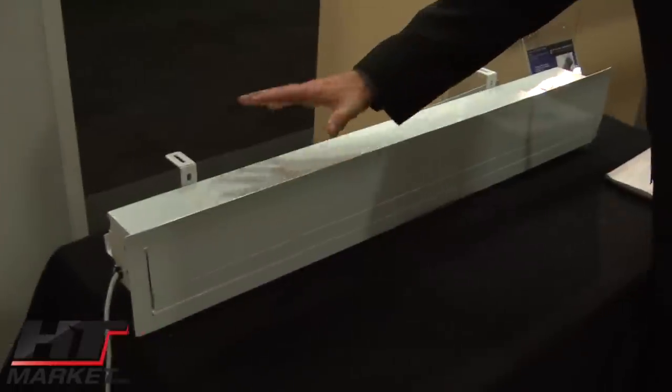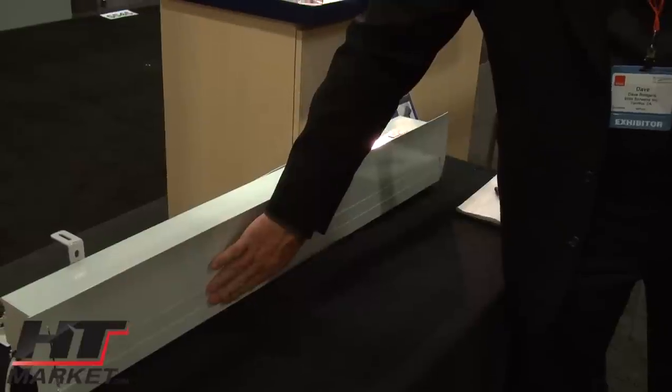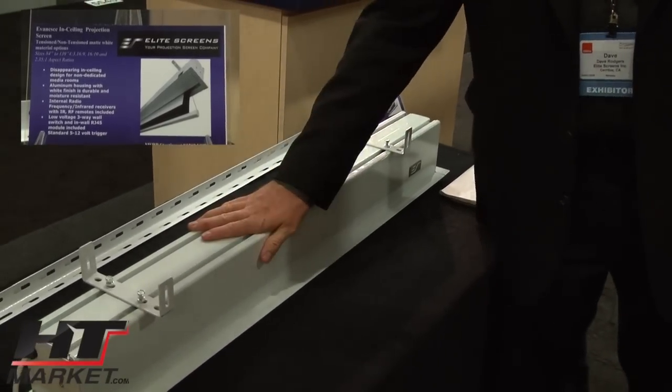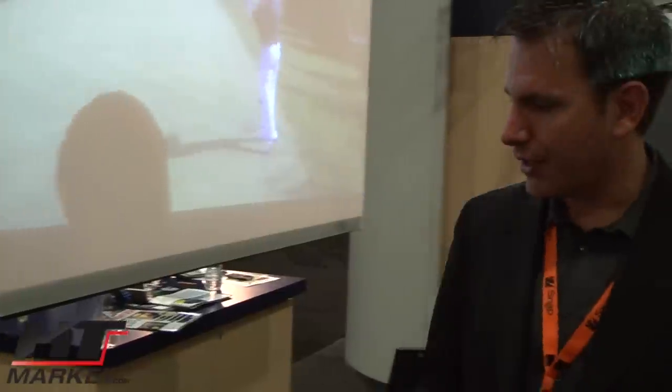The F&S is a fully contained in-ceiling electric screen. It's a real simple operation and it comes fully assembled. Once installed, the screen itself — this panel drops down along with the material. It comes with a full IR, RF, and Ethernet control package and various screen options. We primarily carry these in a tensioned or non-tensioned material, with festive options available as well.